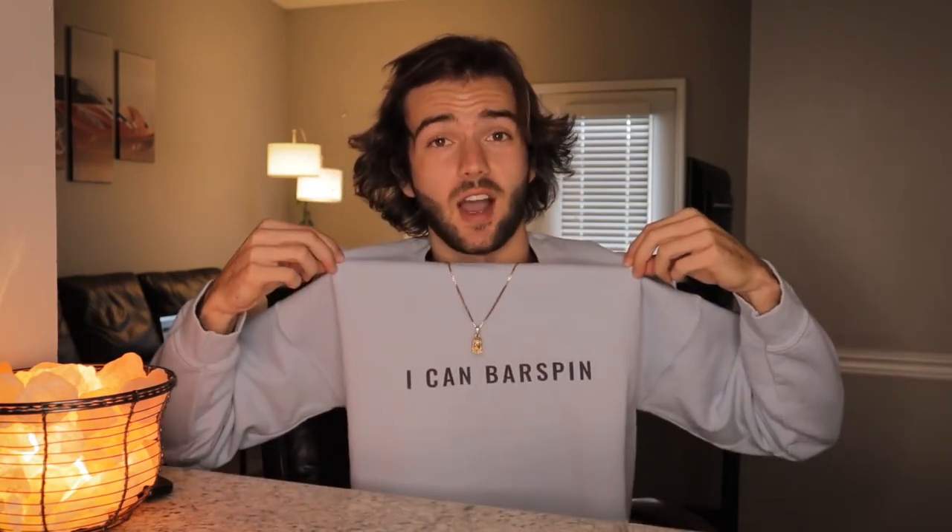Make me a deal: if you get any value out of this video, hit me with a like and subscribe. And if you learn something and land a bar spin, first of all you can pick up your icon bar spin shirt — merch link down below. If you're successful after watching this video, great; if not, like and subscribe will do fine.